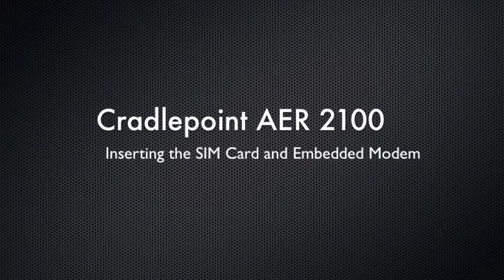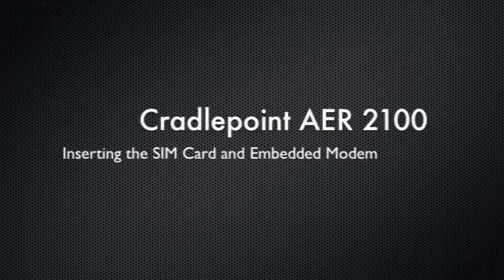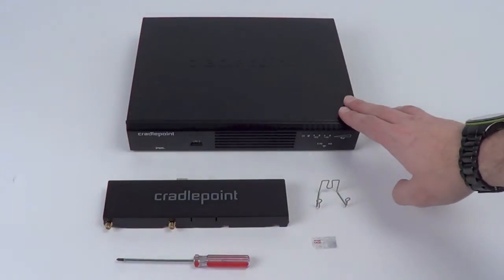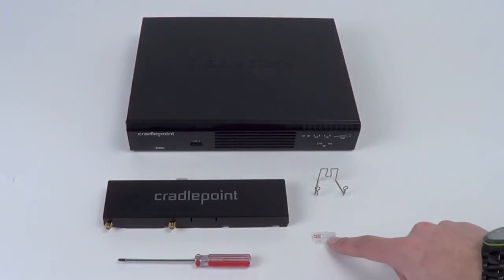Hello, this is Kevin with 3G Store, and today I'm going to show you the Cradlepoint AER2100 and how to insert the SIM and embedded modem. The items that you'll need are the AER2100, included modem cap, screwdriver, included multi-purpose tool, and an activated SIM card for your carrier.